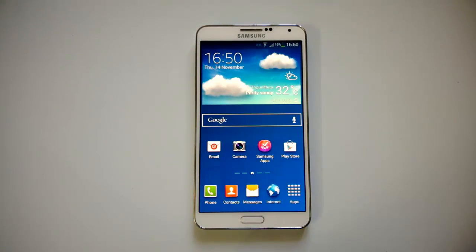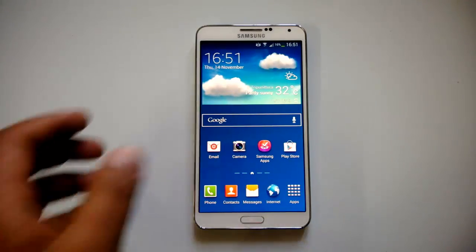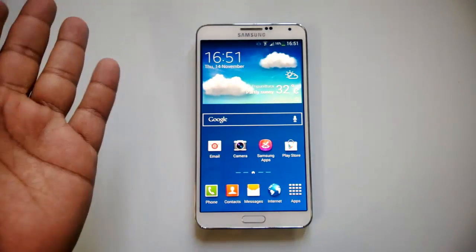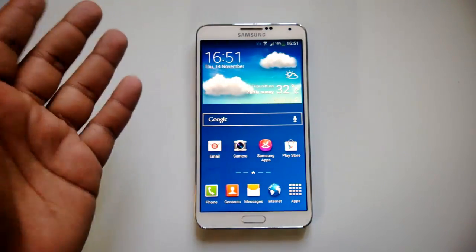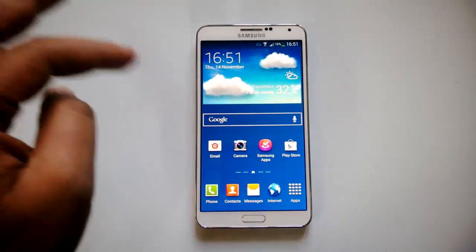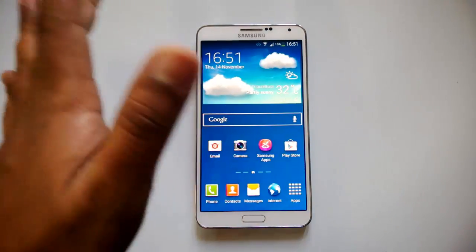Hey guys, this is Norma for NormaTV.com. Today we'll see some of the air gestures on Samsung Galaxy Note 3. Samsung introduced these gestures with the Galaxy S4, and the Note 3 also comes with quite a lot of air gestures. Air gestures allow you to control your phone with gestures instead of manually touching the screen.